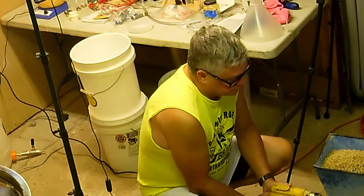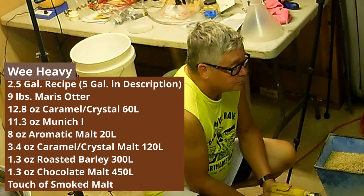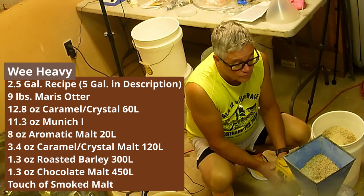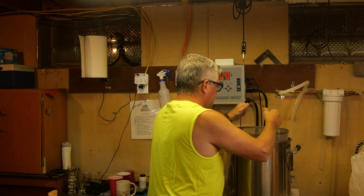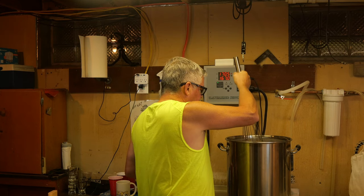Here you can see me milling and then double crushing. I'm placing the basket of our grist in the kettle. We started the mash — mashing at 158°F and we're going to mash for 60 minutes. I'm going to put the recipe in the description below. I'll post the five-gallon recipe even though I split this down to two and a half.